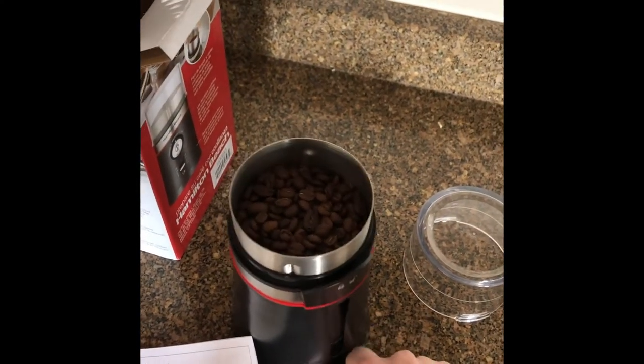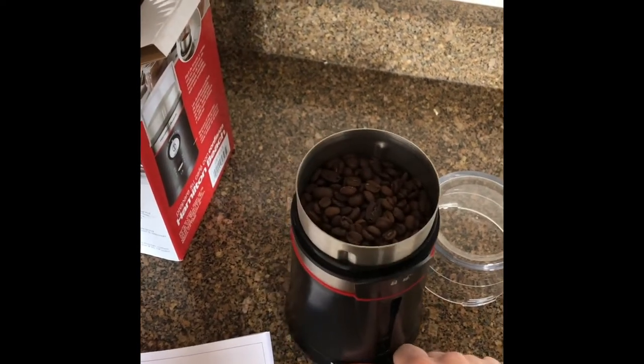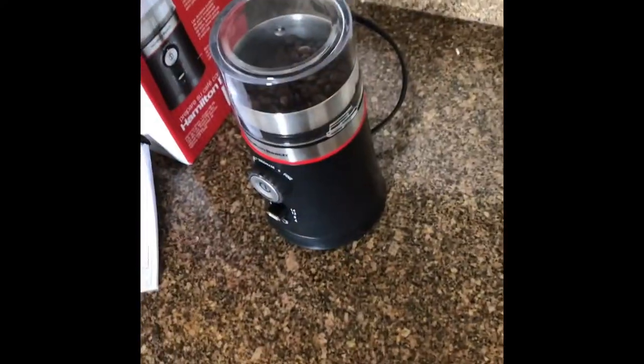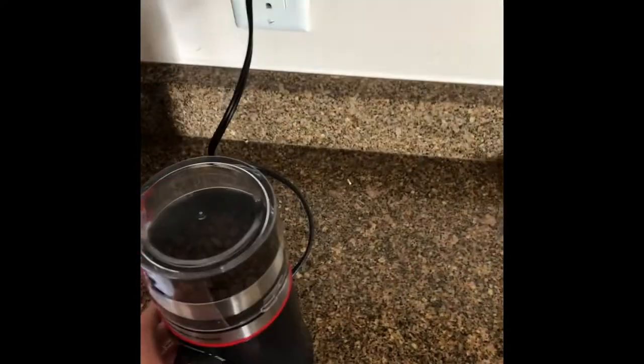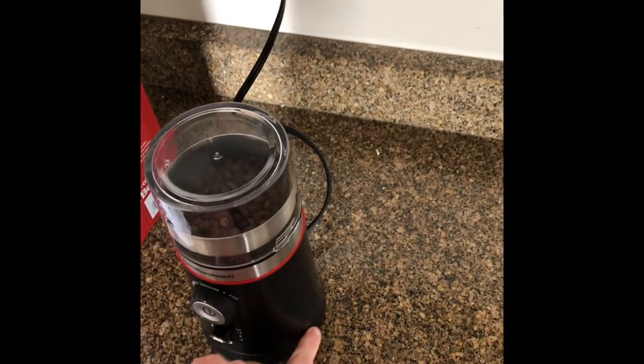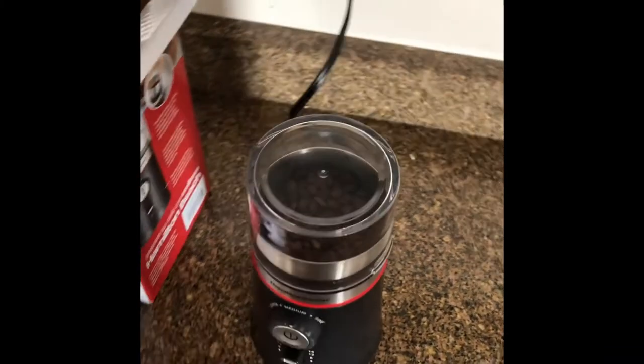So here we'll get the cord out. The trick with the cord is you actually have to lift the whole body of the grinder up, and then there's a compartment that you can pull the cord out of. That's kind of neat.